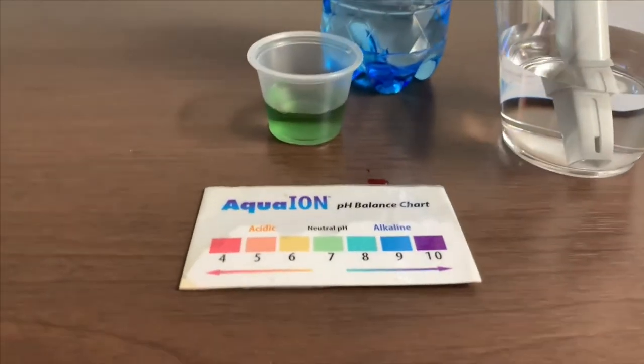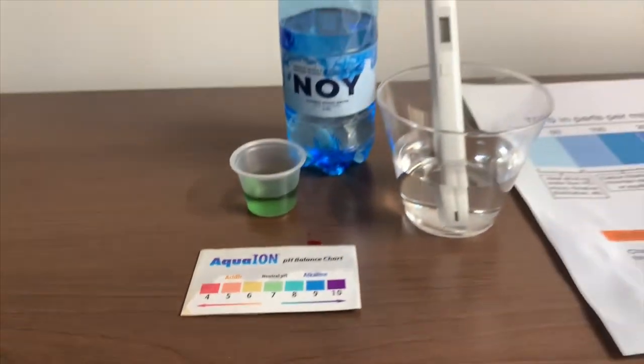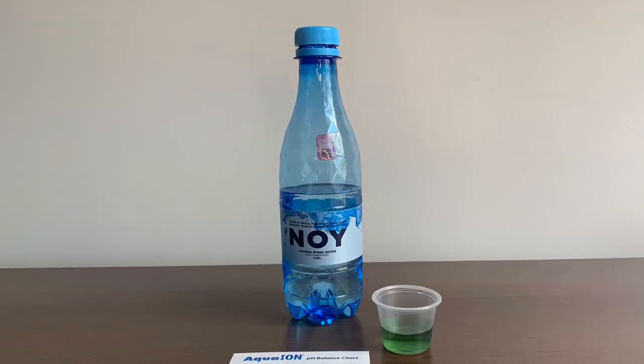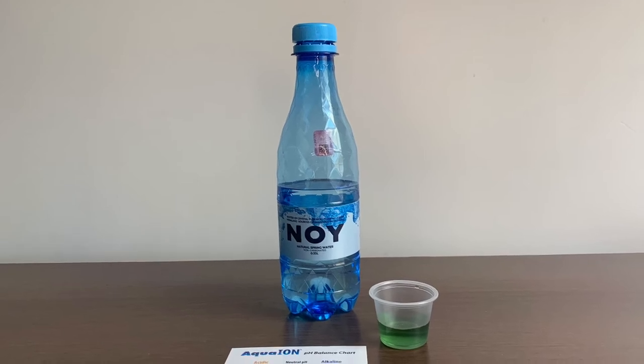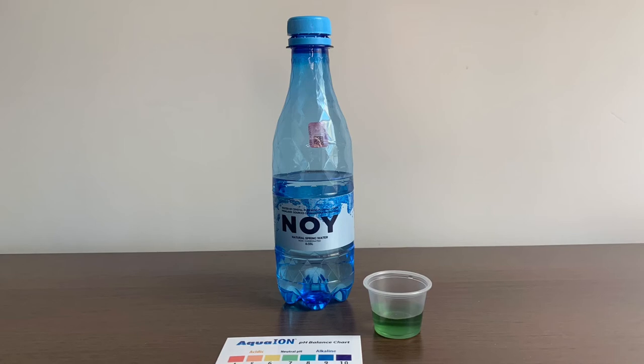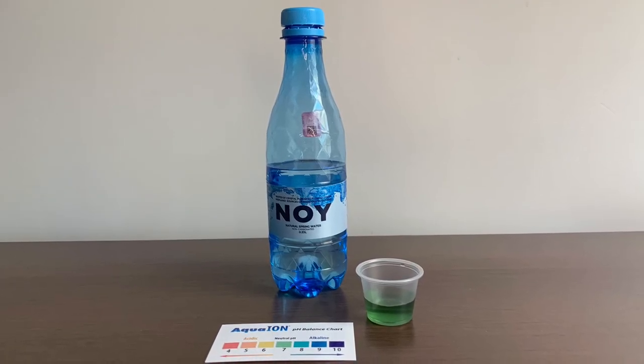I give this a 7.5. This is a neutral pH. Stay tuned, like, and subscribe.